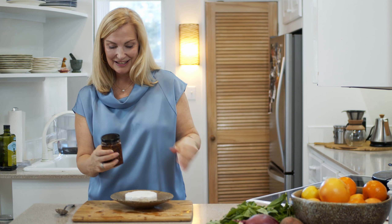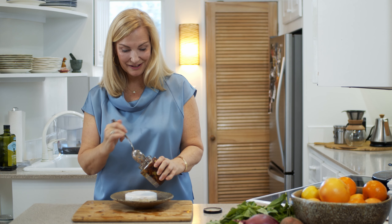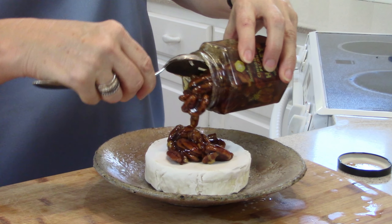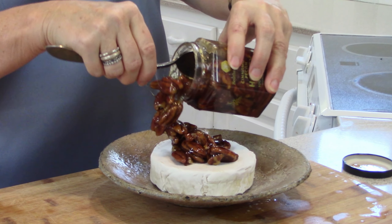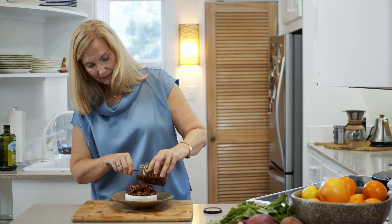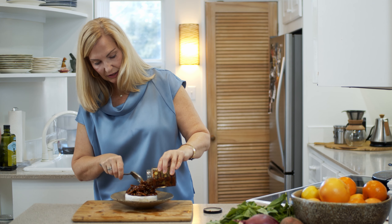I had not tried it, and so we've been trying it and this is a new favorite — a new twist. In the cooking classes I do, we do really simple recipes because we need to make a whole meal, have it all ready to eat, and enjoy the meal. So we do quick, easy, and fun recipes.